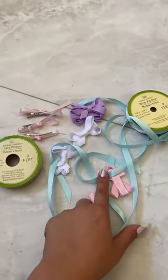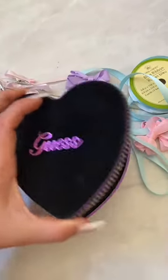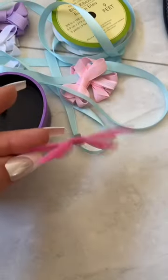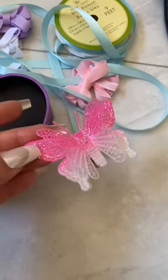Literally all of this I got at the Dollar Tree. I've also had this guest bracelet sitting in my drawer because it's actually broken. And this butterfly I literally found on the floor at the Renaissance Fair.